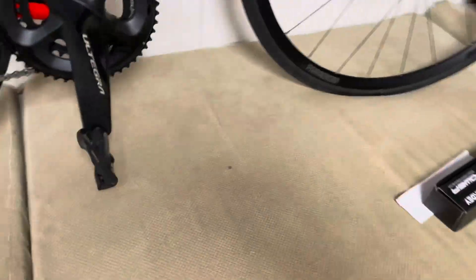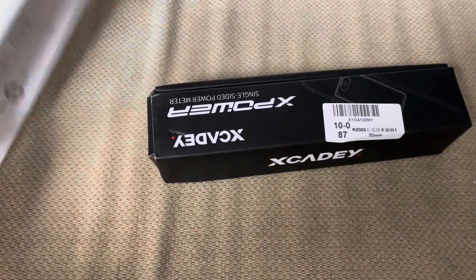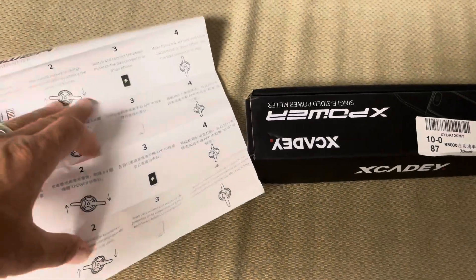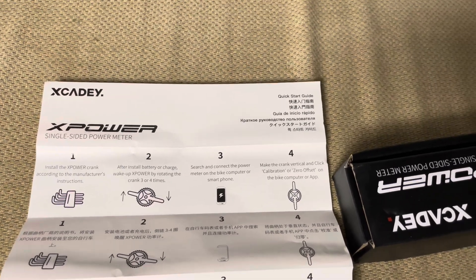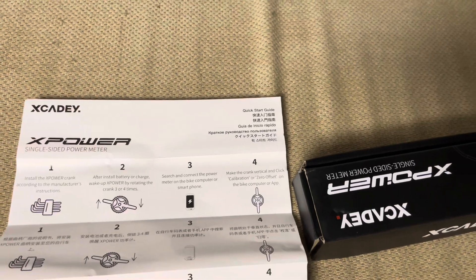It came in this box right here. It has very limited paperwork. The price I paid was $190 all in on AliExpress — it has gone up a few bucks since then. It's clean the way it's built; they really did a nice job putting it together, so I'm pretty impressed with that.